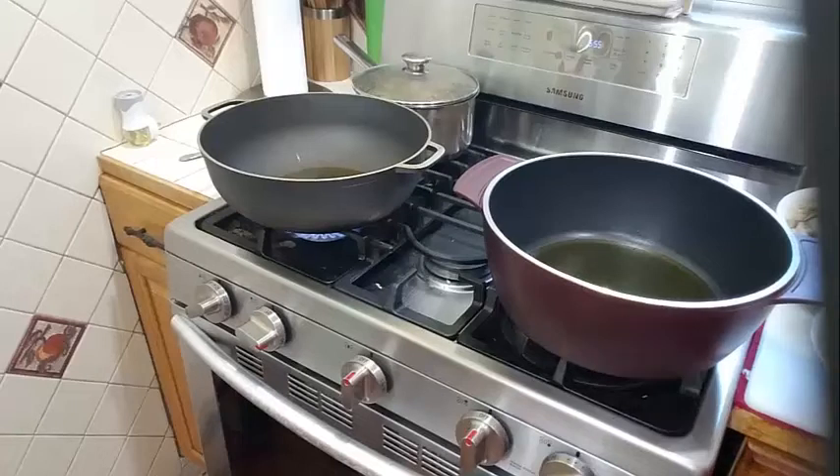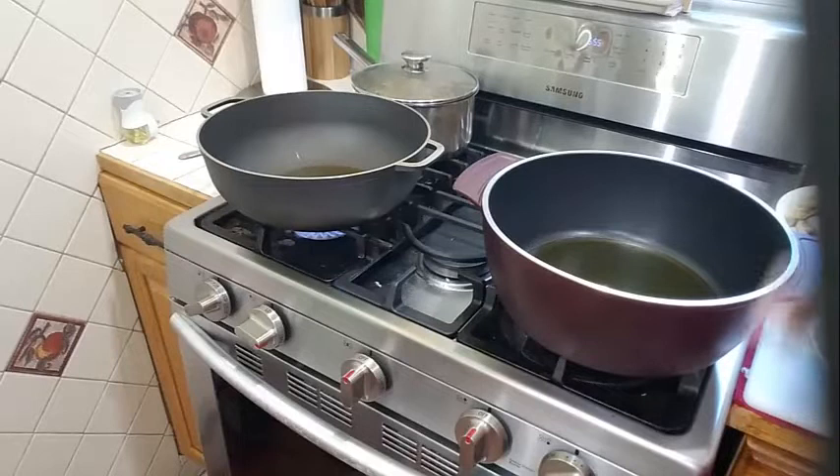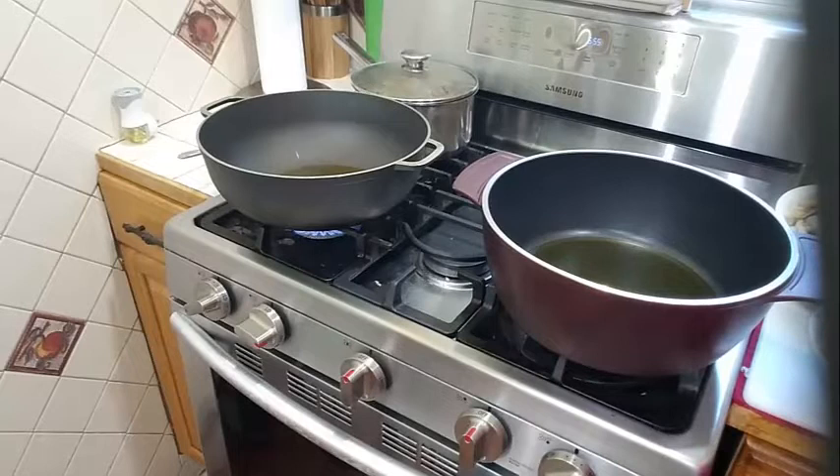Good evening guys and thank you for tuning into my channel again. Today I am going to be showing you how to make fried eggplant with potato and fried fish, and I am going to be making that with some sauter roti, or as some of us know it, pita bread.